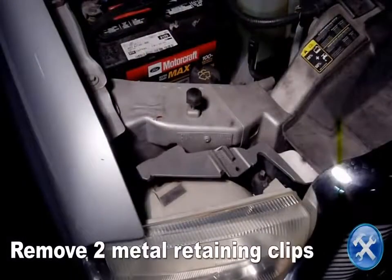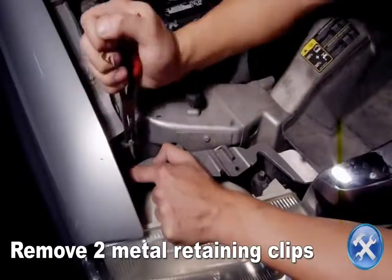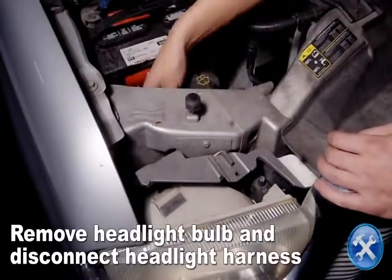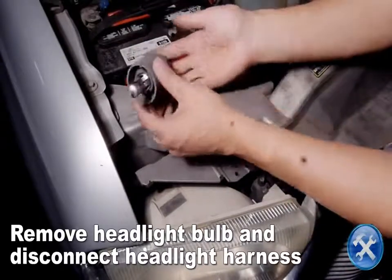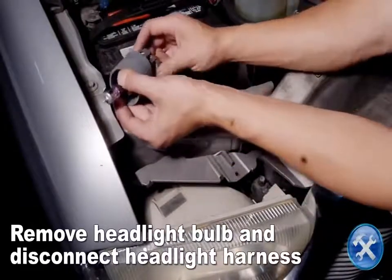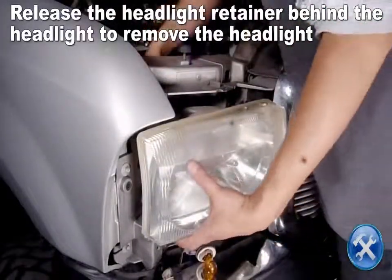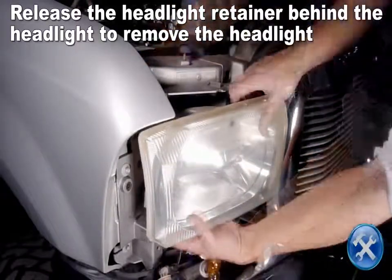Remove two headlight retaining clips as you see here. Remove the headlight bulb and disconnect the headlight harness. Release the headlight retainer located behind the lower corner of the headlight with a pair of pliers, then remove the headlight.